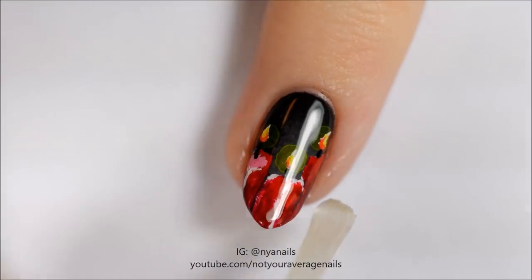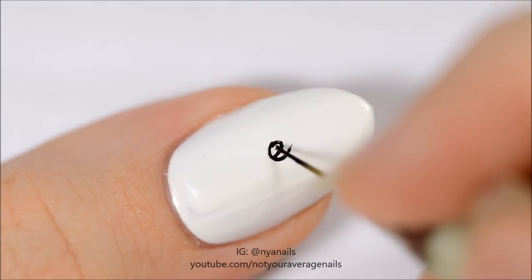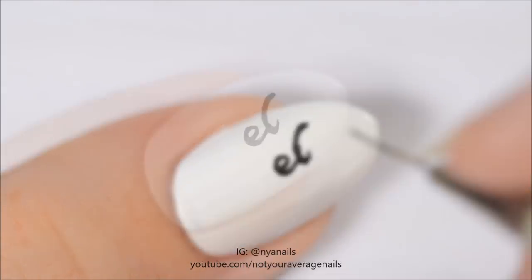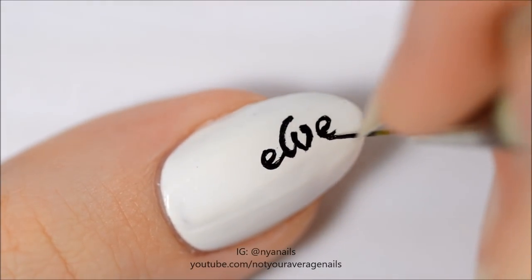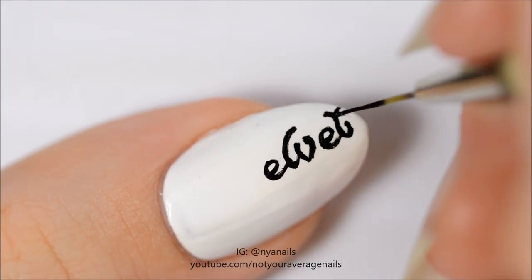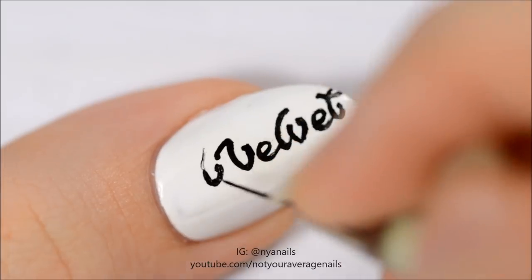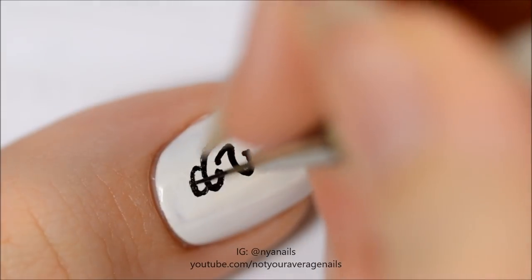Seal in your design with a top coat. Use black paint or polish to write red velvet in the center of the nail.